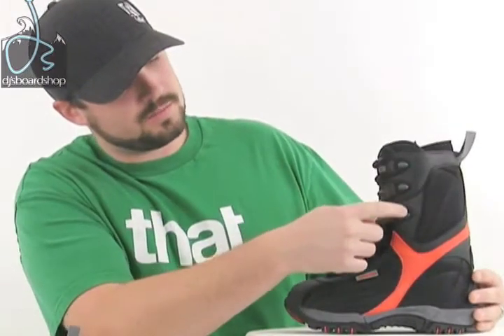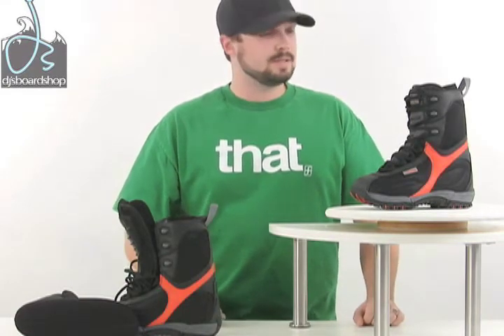Here we have the Lamar Demon Junior Snowboard Boot. A couple of the key features of the Demons is it offers a three-piece post hardware harnessing system, or lacing system. It's really easy for the kids to lace up, or for the parents if you're helping lace up your little grom's feet. It makes it really easy.